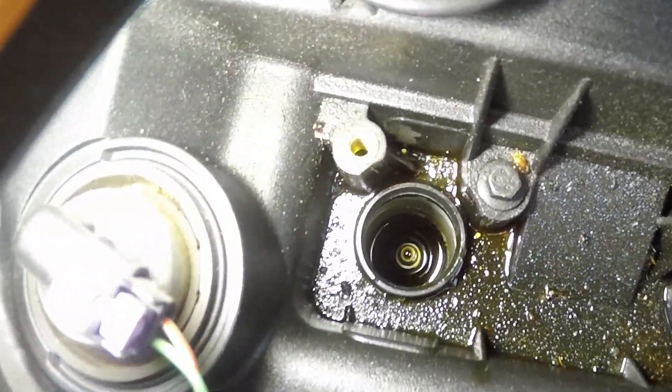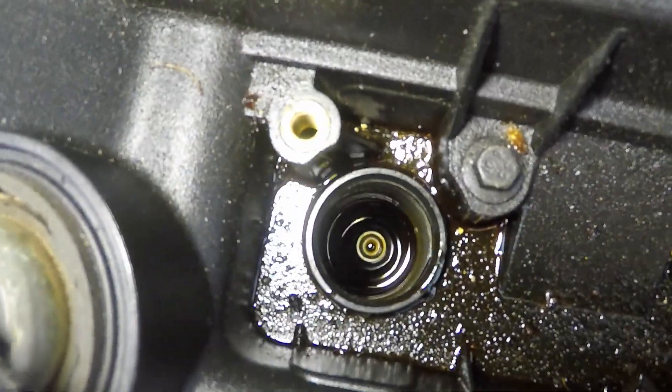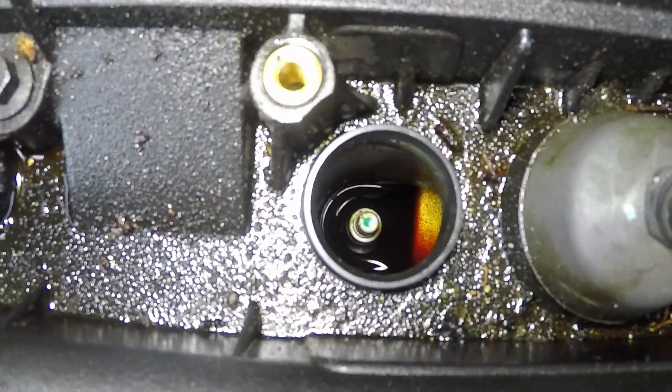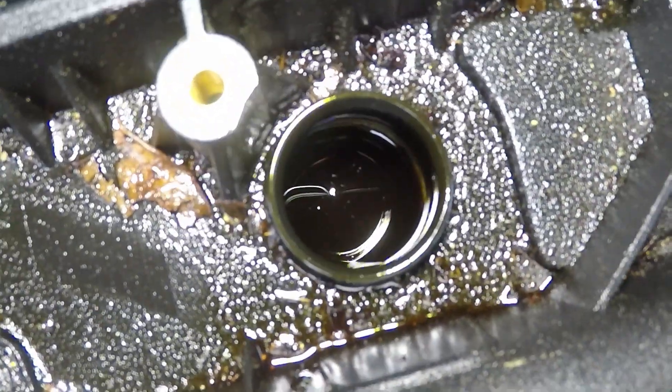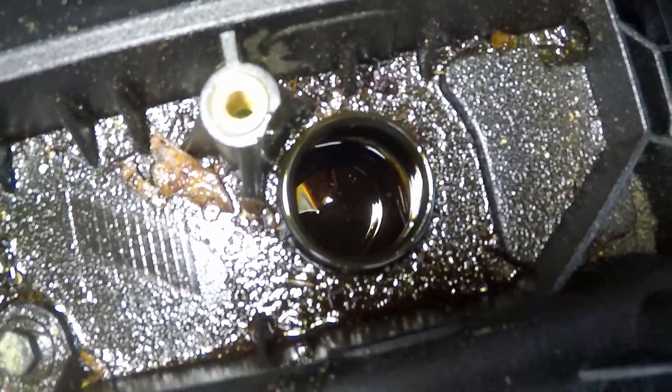There is the cylinder — passenger side, next one over, next one over, and the driver side one. I can't even see the plug.